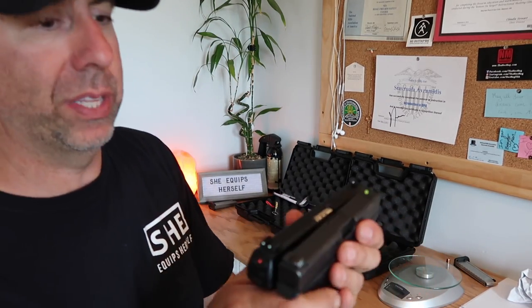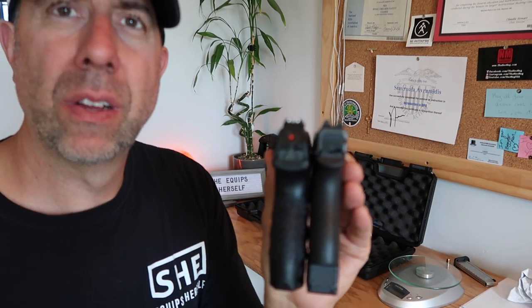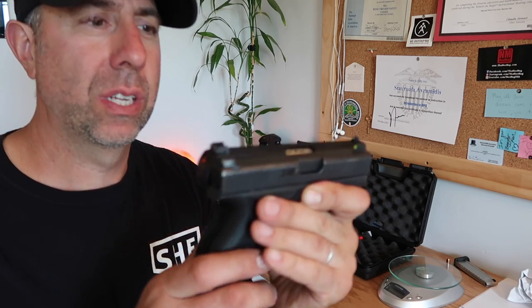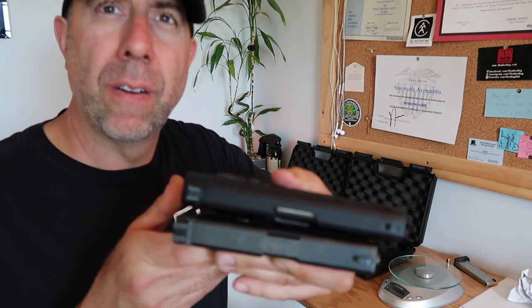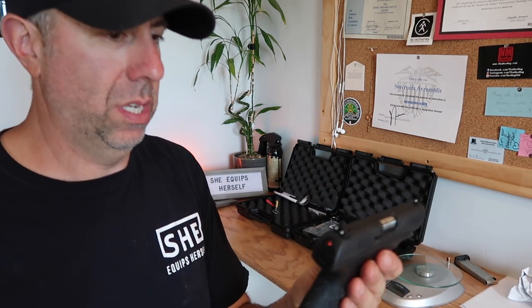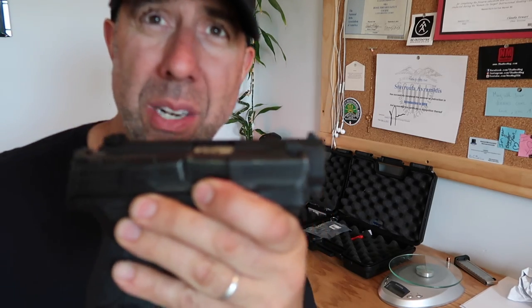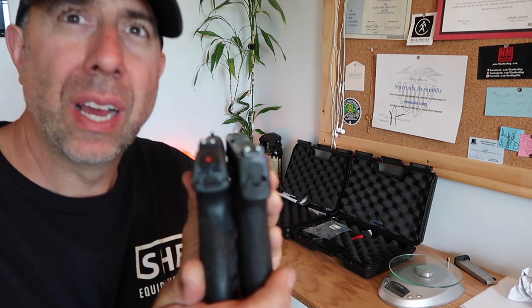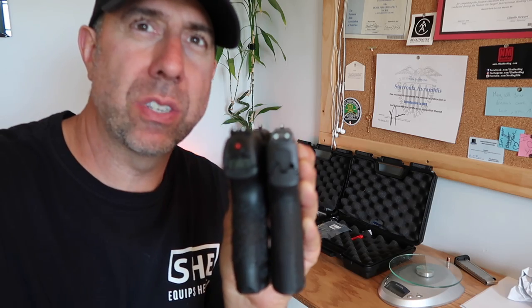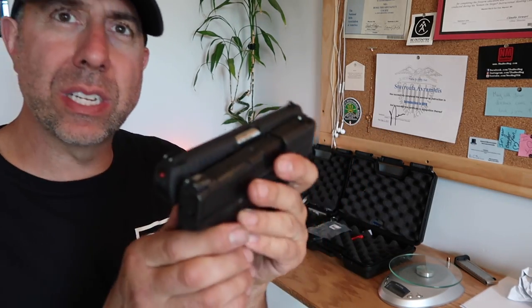I just wanted to compare the sizes for you. Here it is matched up with the Glock 42 — the Glock 42 currently has an eight-round magazine just like the Walther. You can see basically the same height. The Walther is a little bit longer and a little bit wider, but they're pretty close with an eight-round magazine. And then comparing with the Shield Plus with a ten-round magazine versus the Walther with an eight-round magazine — the Walther is a little bit longer, almost exactly the same width, about the same height but slightly taller. They're in a similar ballpark, not too far off.